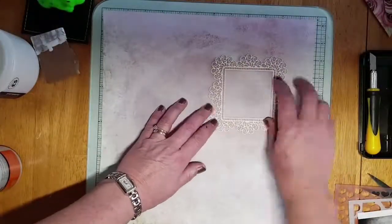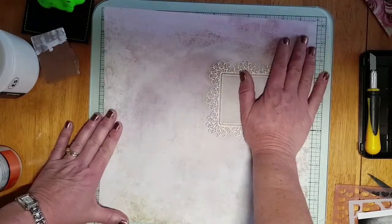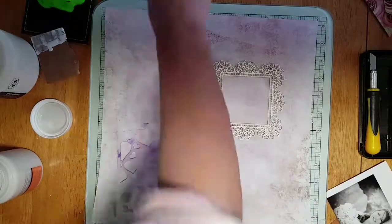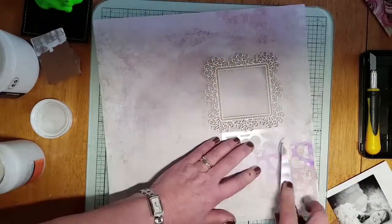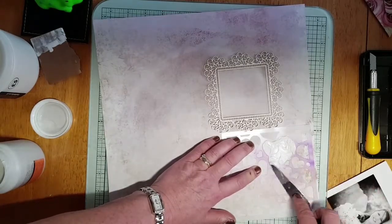So once I've cut those out, I'm going to work with this frame and everything centres around this frame, which is a chipboard — very delicate. So what I'm going to do is just put it on the page to mark out where I need it to be, and then I'm going to put it away safe.